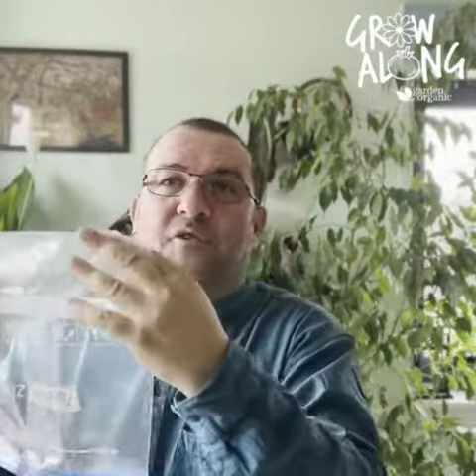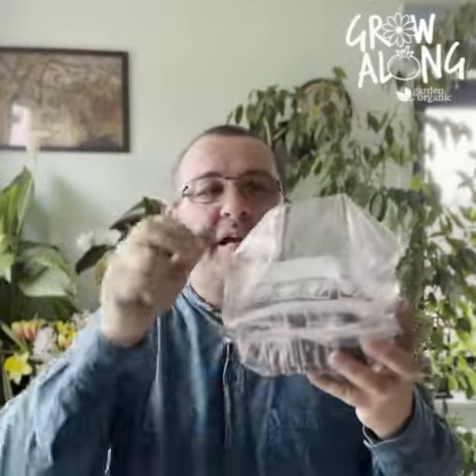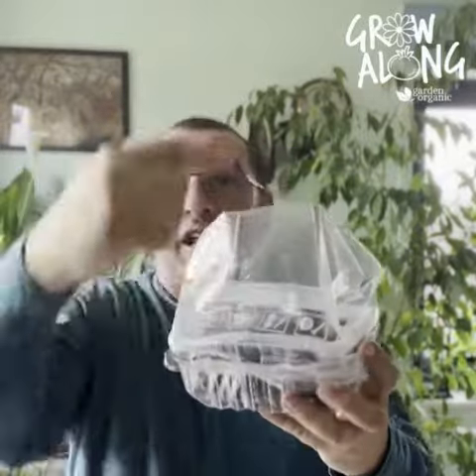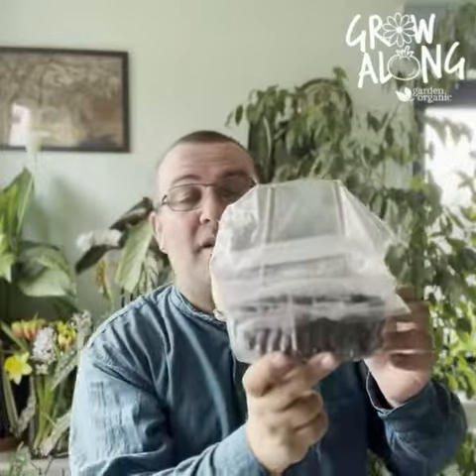Cut some holes in the edges of the freezer bag for a little bit of ventilation, then hold the whole thing in place with an elastic band. As I used to be the Blue Peter gardener, I think I'm entitled to say — here's one I made earlier! You can see here: drip tray, tray with compost and seeds, a couple of pieces of wood holding the sandwich bag away from the pallet, all held in place with an elastic band. Perfect on the windowsill — just wait for the magic to happen.